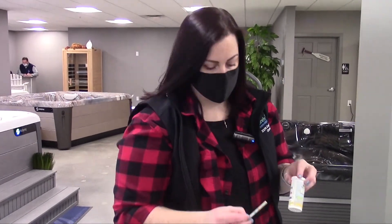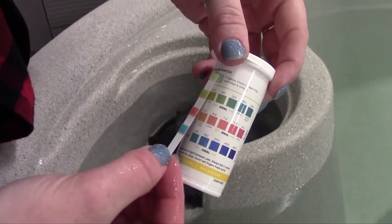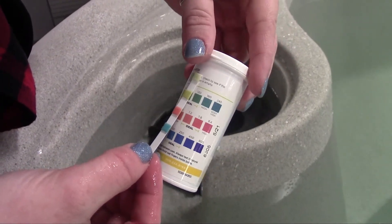Next thing we're going to do is grab your test strips. We're going to test your water for your alkalinity, pH, and calcium levels and adjust them. You're going to line it up and adjust your colors to get yourself into the ideal ranges.